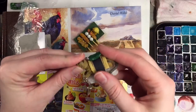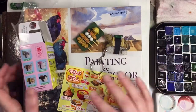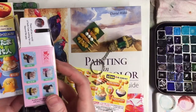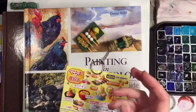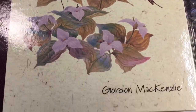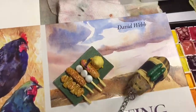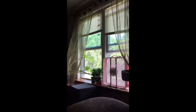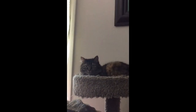All right, guys. Thanks for joining me for this little haul. It was a lot of fun. You never know what to expect with these boxes but they're always a lot of fun. If you see these at a bookstore or whatever, grab one because they're pretty hilarious and cute. All right, well take care, we'll see you in the next one. Bye.